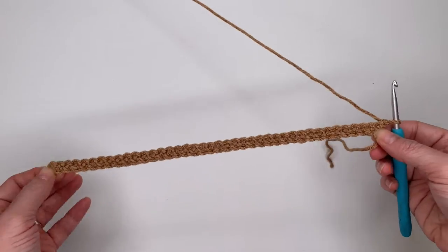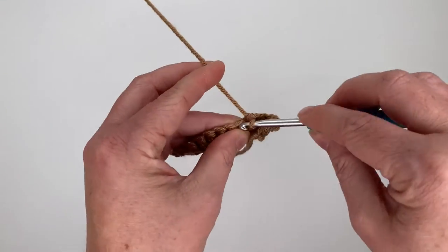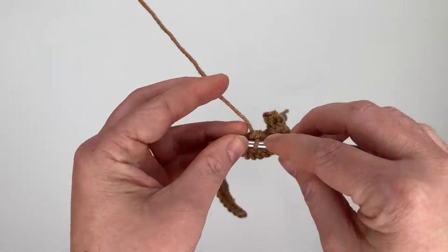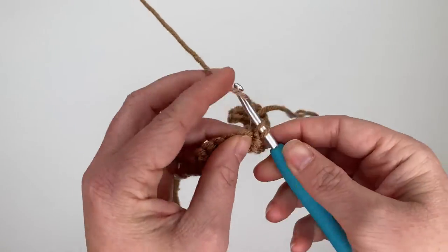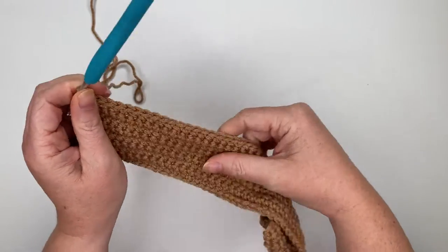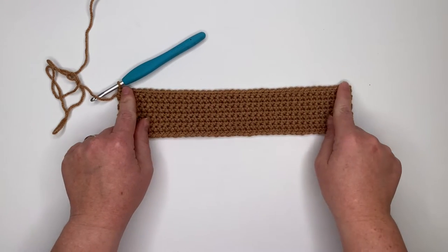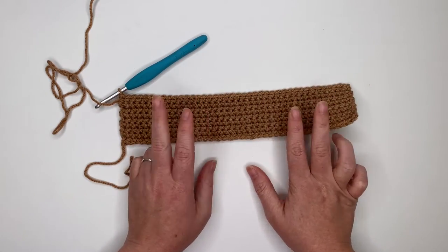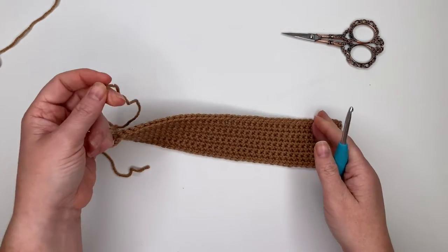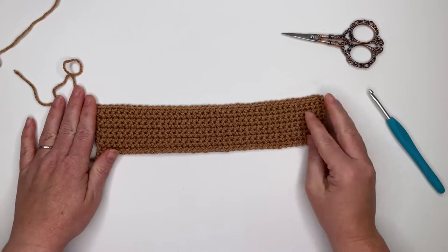At 40 stitches, chain one and turn. Do rows two through nine — just single crochet one time in each stitch — giving a nine-row long skinny rectangle of 40 stitches in each row. Finish rows two through nine. This is our first rectangle. We need two of these, so cut your yarn and tie off on this one, then repeat for the second rectangle — but do not cut your yarn on the second one, as we'll continue working from it.